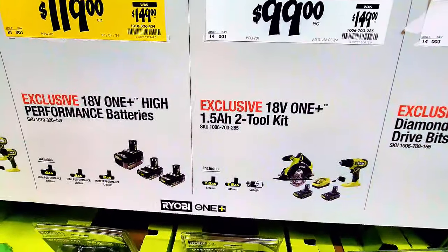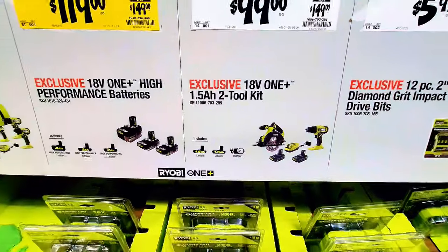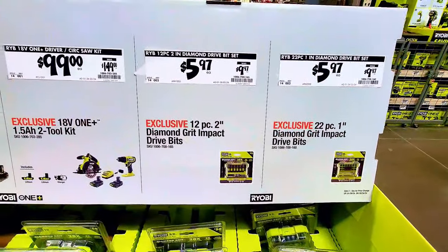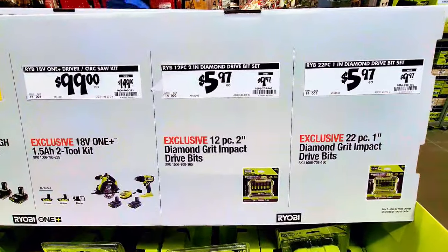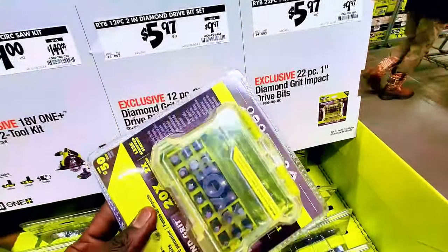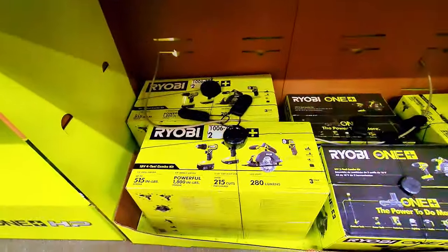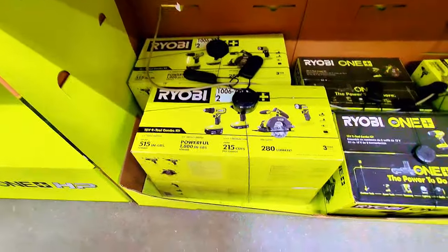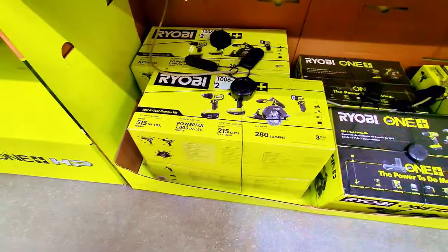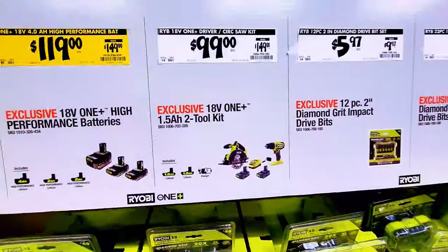The batteries are $119 instead of $149. There's also a two-tool combo — you get the power drill and the circular saw — and they come with the battery and charger. Over here, there are diamond-grip impact driver plates for $5.97. These big bags are the four-tool combination kits.